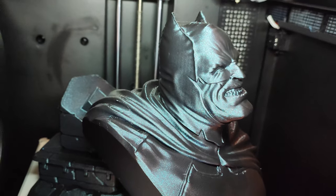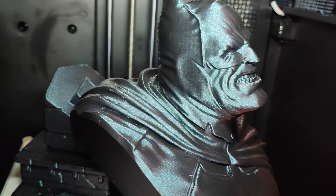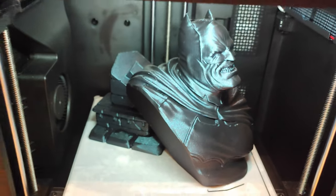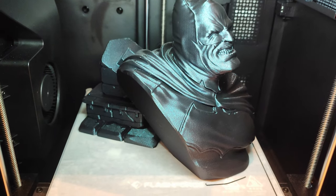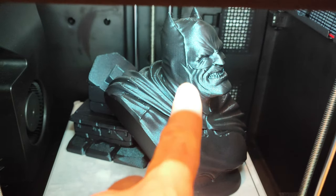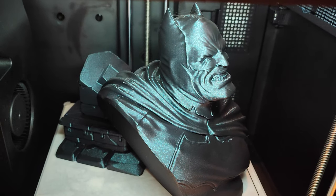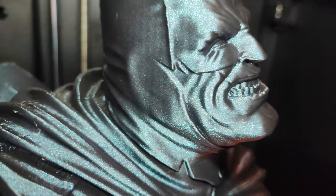Actually the print time is much faster than shown — it's about five hours and five minutes, so a little bit faster. No support, no nothing, just 10% infill. Because of all the angles inside the model — not only from outside but inside — you must add some infill, it works like support. Very very nice color.